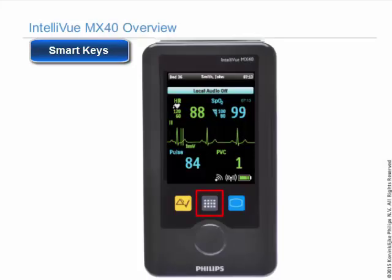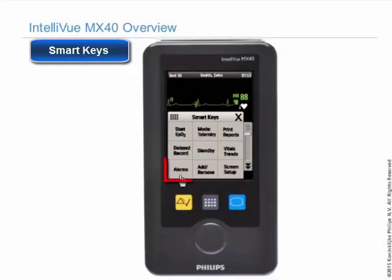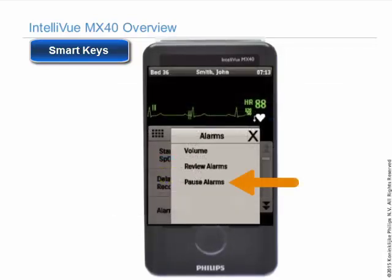Smart keys provide quick access to frequently used operations. Touch the alarm smart key and you can choose to review the last 50 alarms that were generated by this device, or you can pause alarms, if configured.